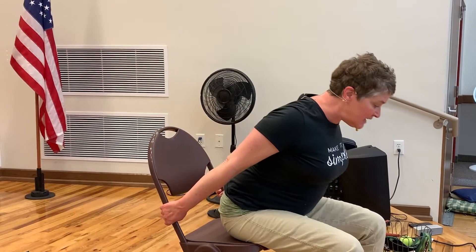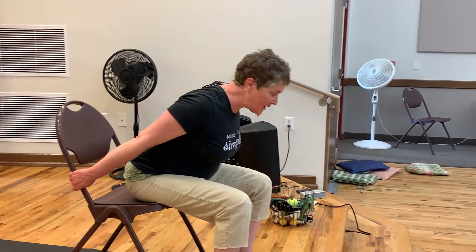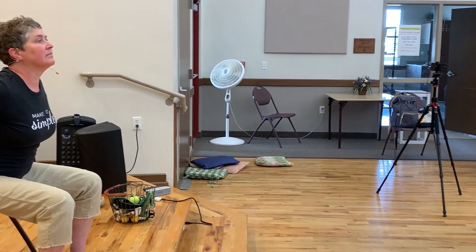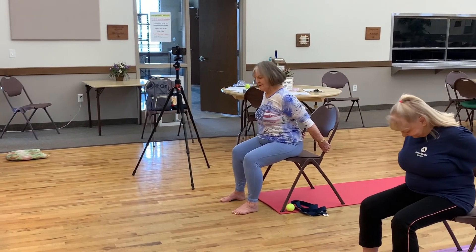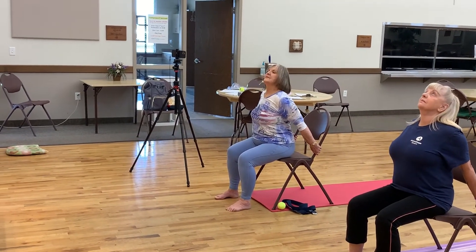Let's work the shoulders a little bit. I want you to reach back — we're going to do that modified down-dog pose. So we're going to roll the shoulders back, hold on to the sides, and lean forward. Look down to the ground, inhale, look up. And look down. Inhale, look up. And look down. And then come back to center.